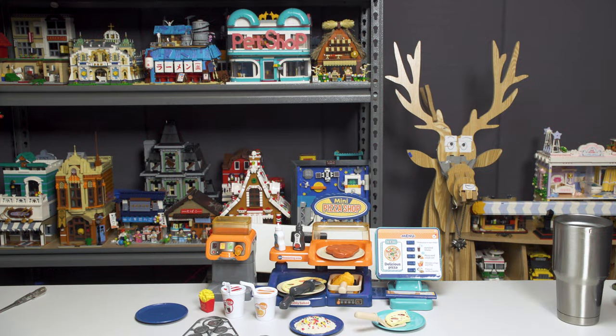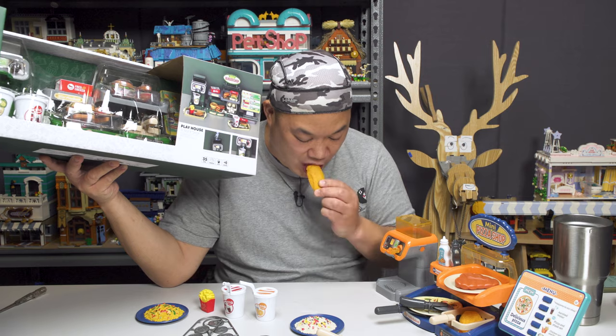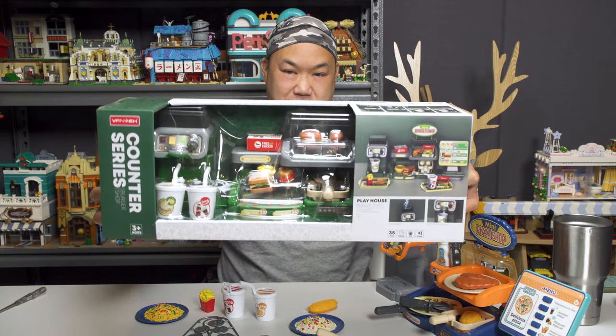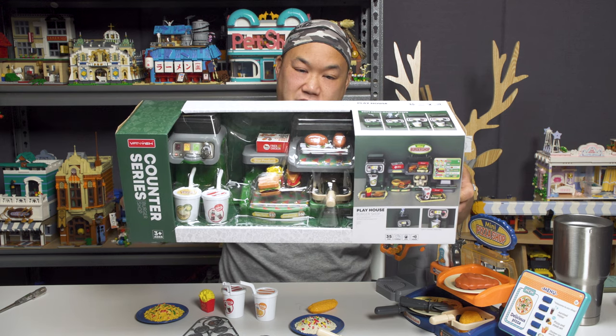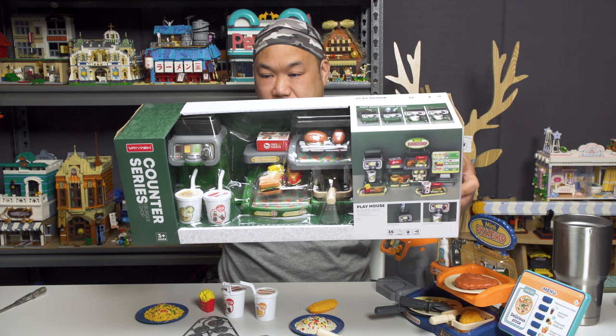Welcome, welcome, welcome, welcome. Gotta finish up the water on the table — I'll just show you guys real quick. This is the other one — this is the burger shop. Burger Playhouse Counter Series again. I think they have more. Same concept with the water, you can drink, or you can make your own sandwiches. That's crazy, man.